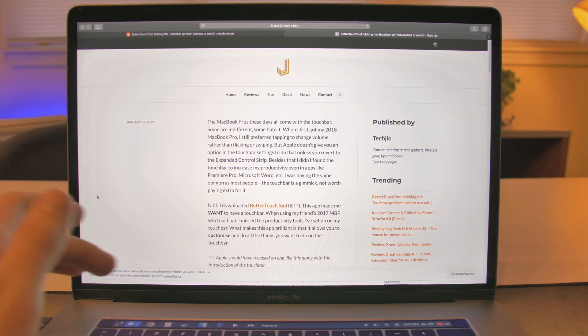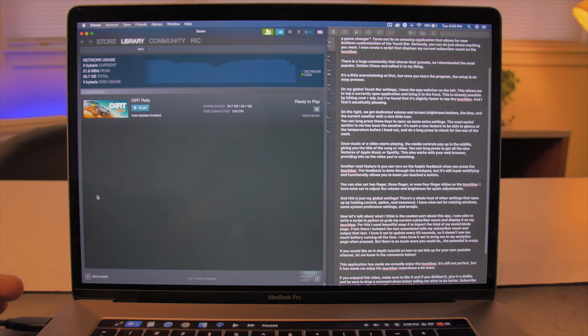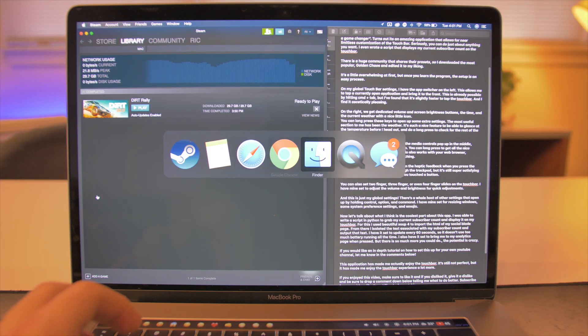This allows me to tap a currently open application and bring it to the front. This is already possible by hitting Command-Tab, but I found that it's slightly faster to tap the touch bar. And I find it aesthetically pleasing.